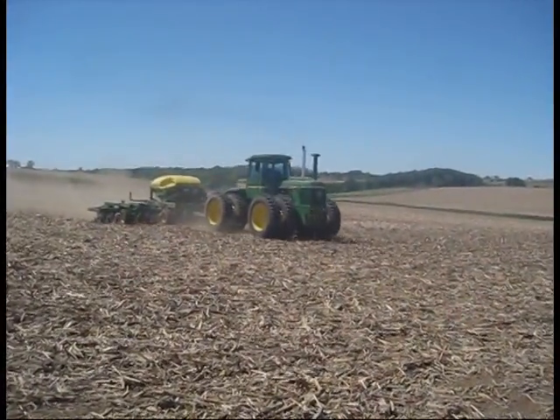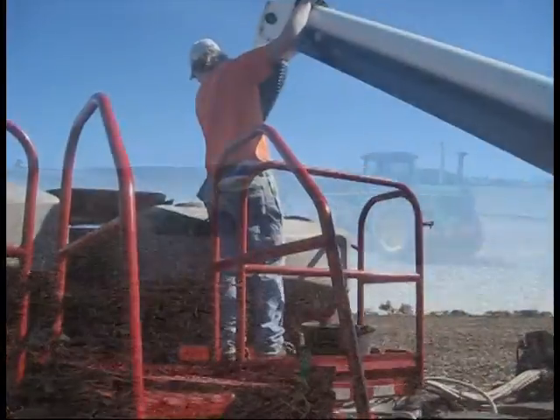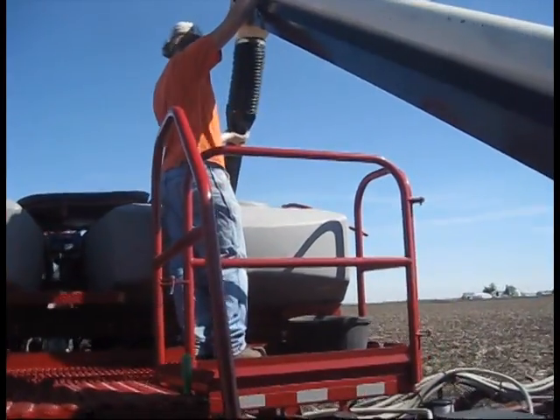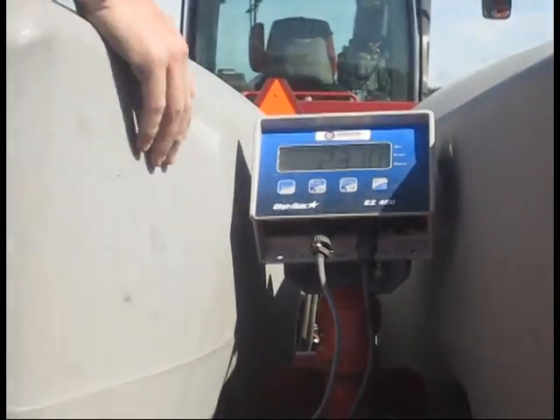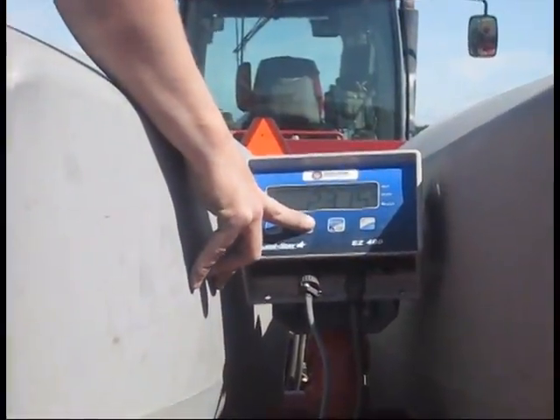The Grain Tracker line of scales from Digistar includes scale kits for planters, drills, and air seeders. A scale on your seeding equipment helps you better manage your planting operations in many ways.